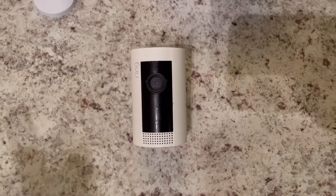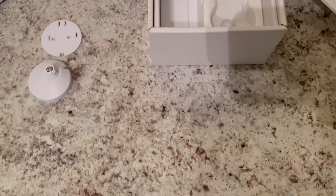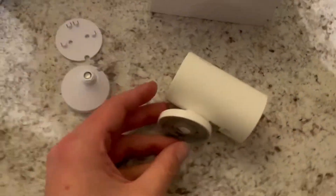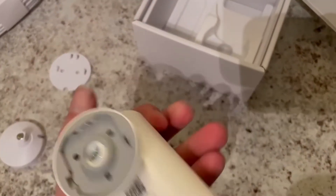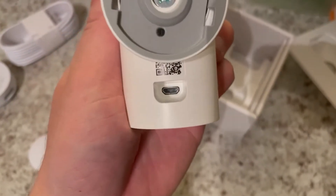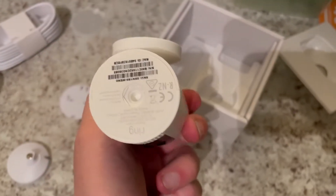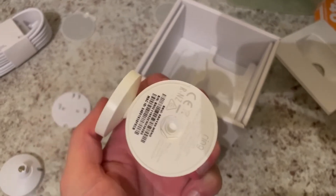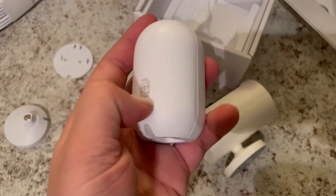I just pulled the little ring camera off my wall to show you guys how similar they are. Here's your mounting mechanism — comparing the two side by side, they are very similar, basically the same thing. The ring camera actually takes micro USB versus Type-C. The ring camera also has a bottom piece so you could set it on a tabletop, which from my understanding this one is not going to do.